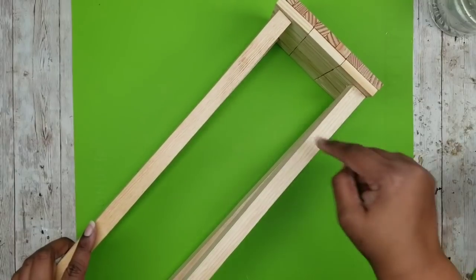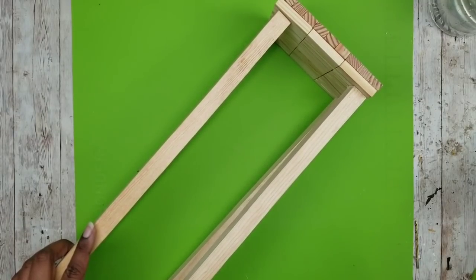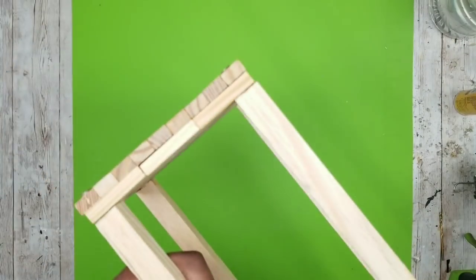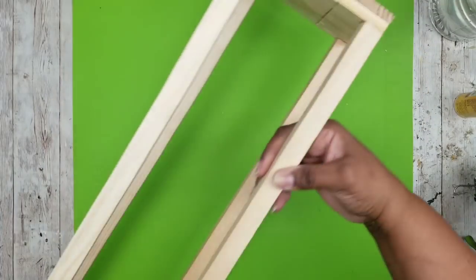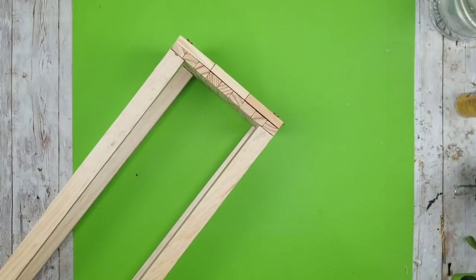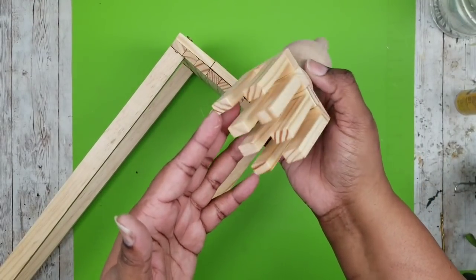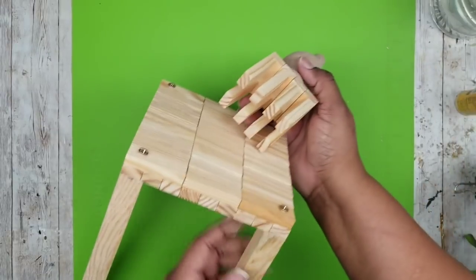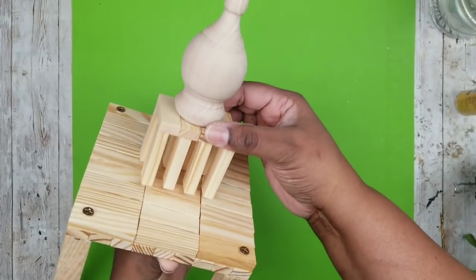We're going to drill our pilot holes and add our screws to this side the same way we did before. Now we have one solid square lantern with all of our screws on all four corners on both sides. We can now add our decorative topper piece to the top.